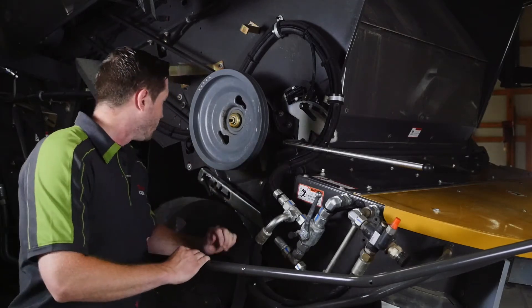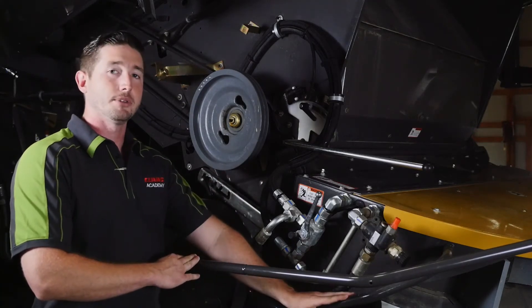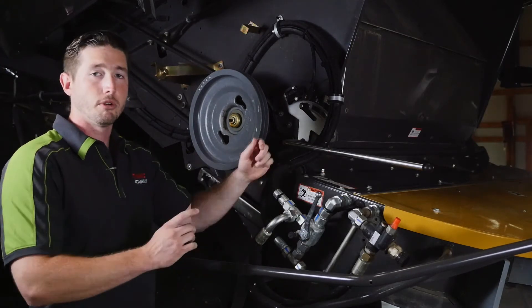Now in the chopping position we have four different positions in which it can be ran. The lower we go with our tail board in the chopping position, the more wide we're going to have with our spread pattern. The higher we go with the tail board, the more narrow it's going to be.